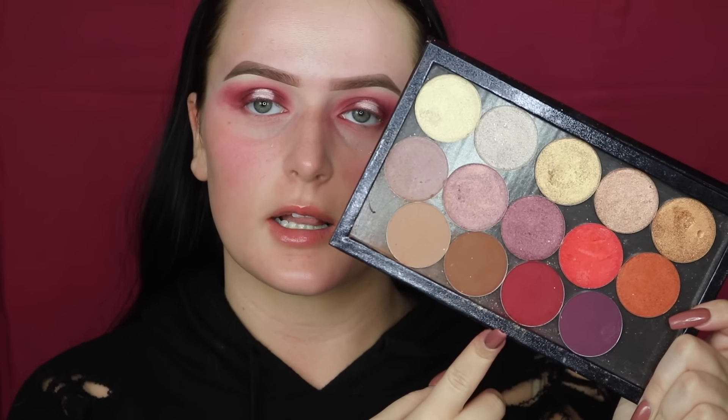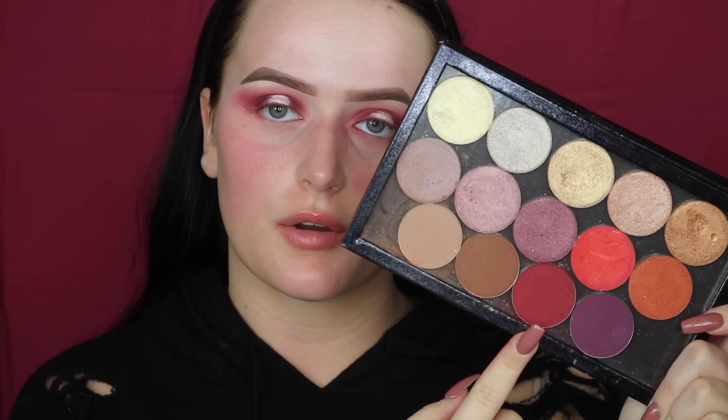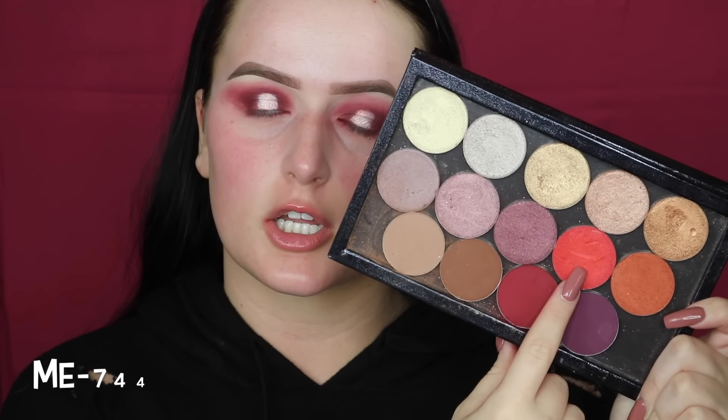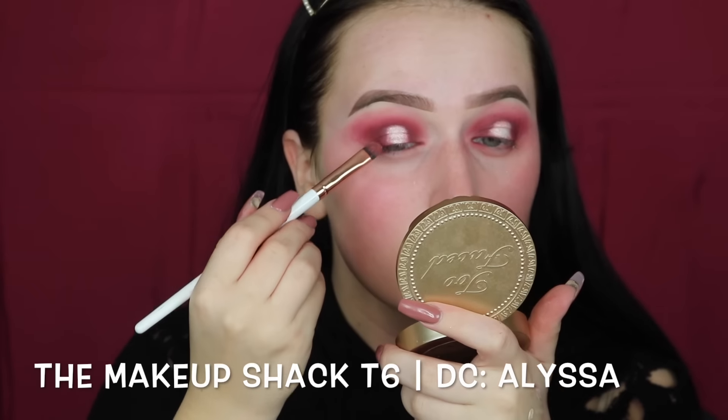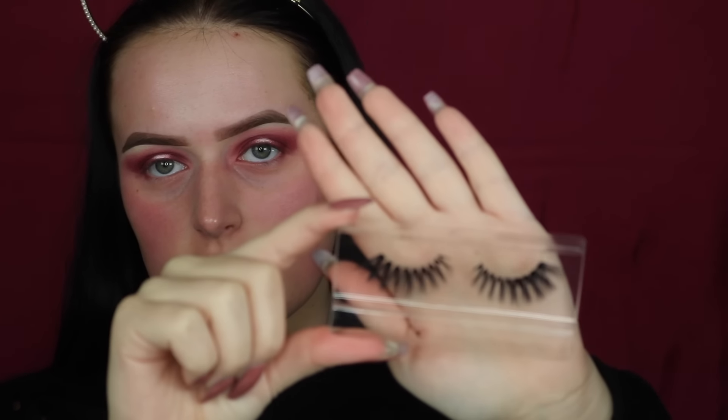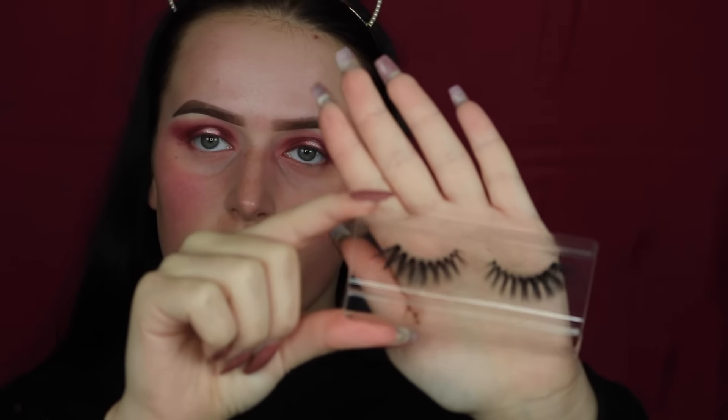To blend out the edges of my halo eye, I'm going to be mixing that matte cherry red shade that I used with this bright shimmering red. The lashes I'm going to be using today are in the style Eye Candy by Makeup Shaft.